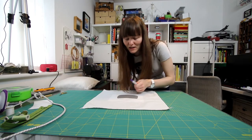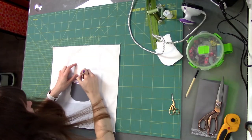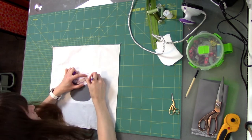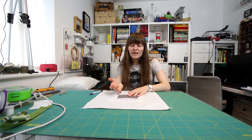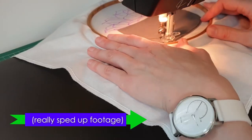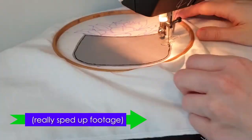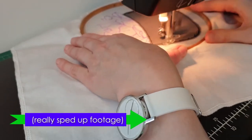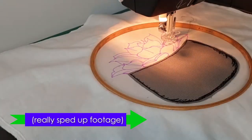So now I'm going to draw the lines that I want to follow for the free motion embroidery design. With my design drawn out, I'm going to go to the machine now. If you want to make a similar design, I just had a quick look online, searched for succulents, found an image I liked and then drew my own version from that.